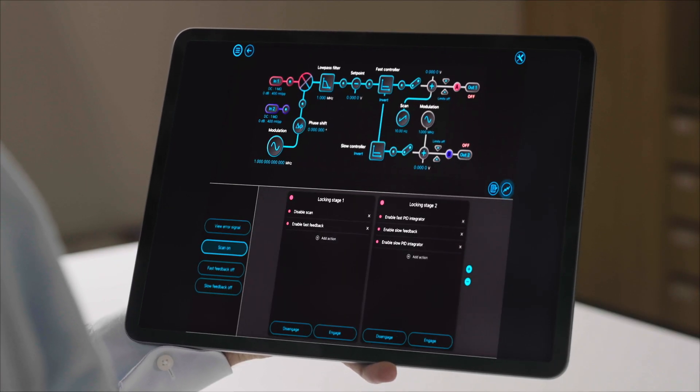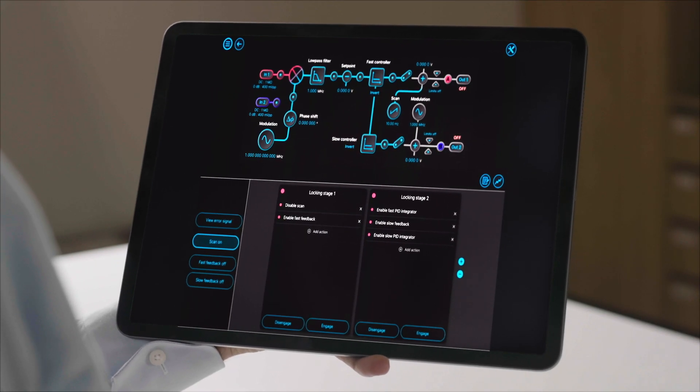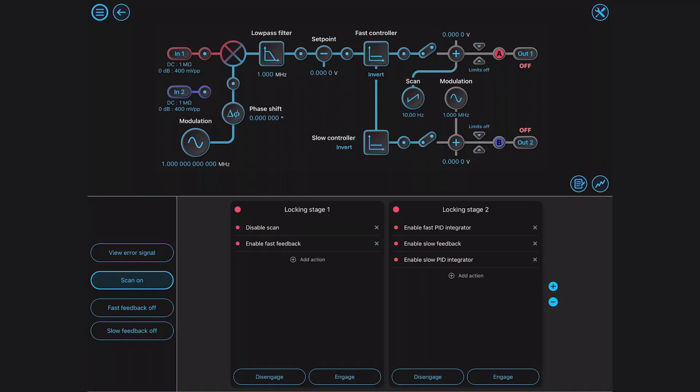To further customize the locking for your specific setup, you can implement locking stages to enable or disable actions as a group. For instance, you can disable the scan and enable the fast controller without an integrator in stage 1 and once locked, you can enable the integrator and turn on the slope feedback in stage 2.